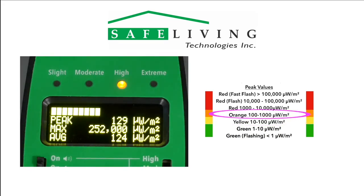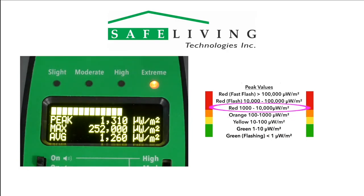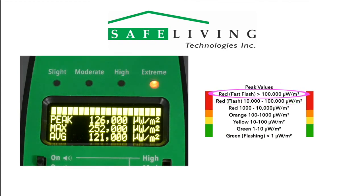For readings found in the orange, high range of 100 to 1,000 microwatts per square meter, try to limit time spent in these environments. For readings found in the red, extreme range of 1,000 to 10,000 microwatts per square meter, try to limit your time spent in these environments as well. Readings with a slow flashing red range of 10,000 to 100,000 microwatts per square meter, and a fast flashing greater than 100,000 microwatts per square meter, should be considered too high — avoid this exposure level whenever possible.